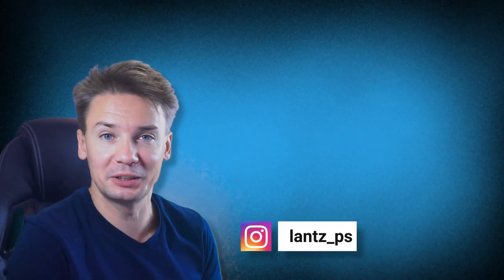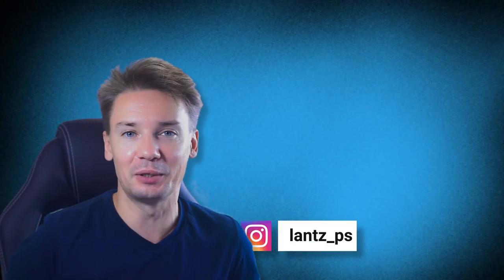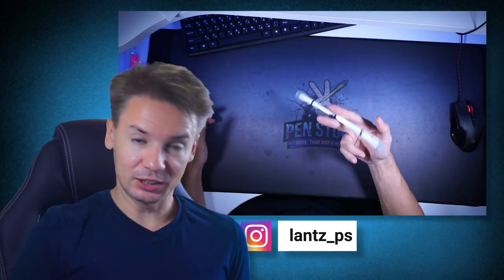Hello Spinner, you are on Penstock channel about pen spinning. My name is Alex Lanz and today I will show you major pen spinning tricks from basics to pro.